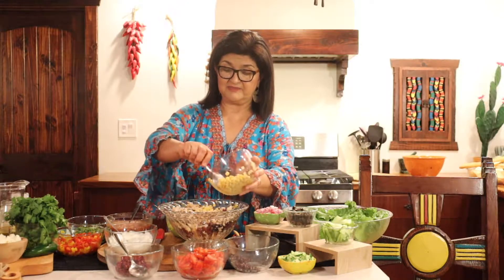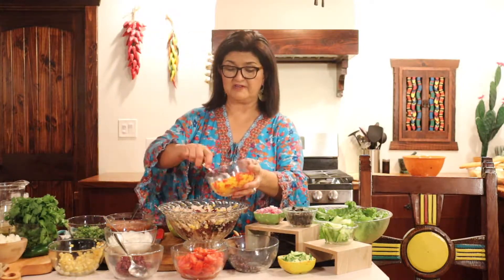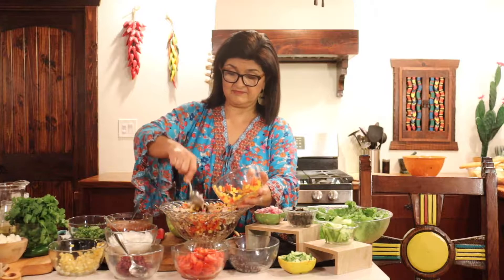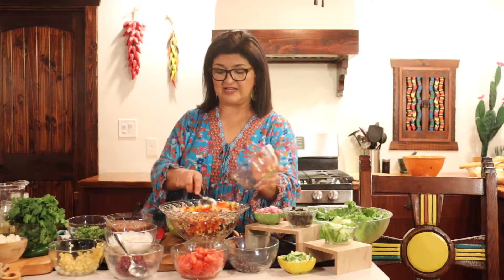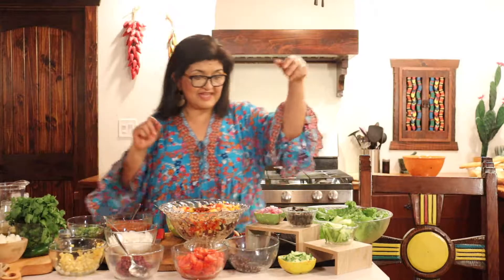I cut some peppers — yellow and red, those are some of my favorite colors and I think they look really good. I didn't get green ones this time, just red and yellow. Notice how I cut them into little squares. I like them small because when you taste them, they're all crunchy and it just brings the whole dish together.